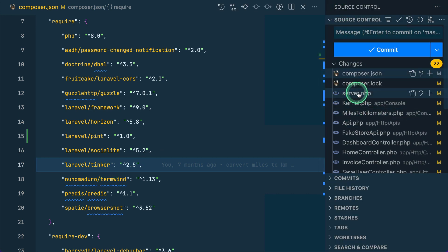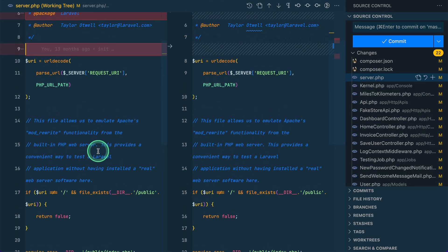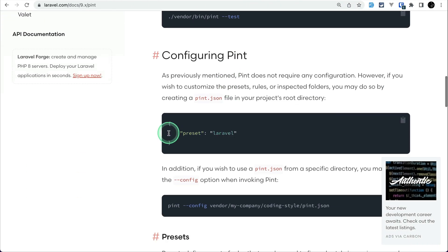We can also easily see the changes in the source control in VS Code. Clicking on a file shows that Pint has formatted things — for example, a missing newline at the end has been added. By default it uses Laravel as a preset, but you can also see there are multiple presets available, including PSR-12.